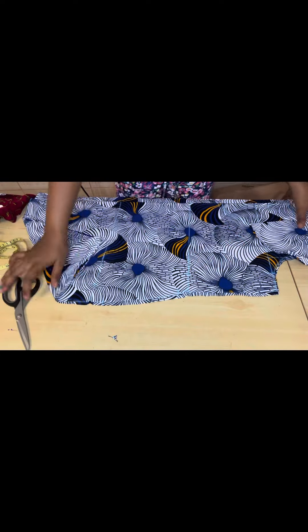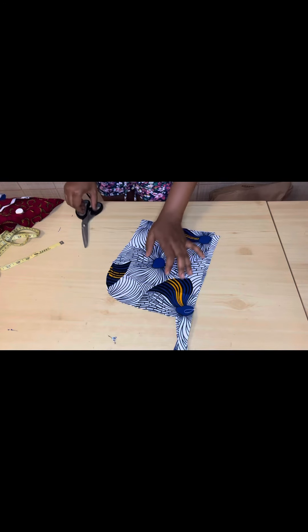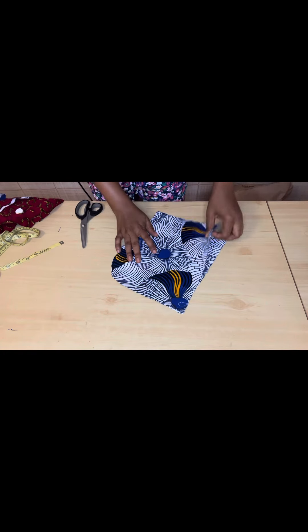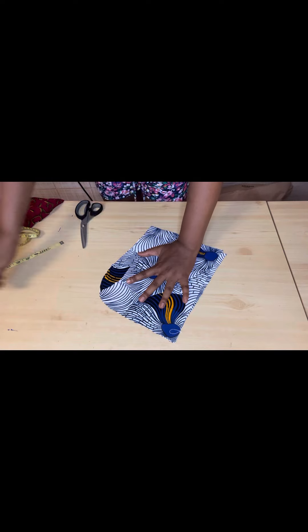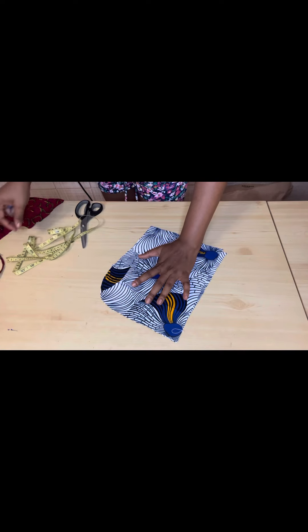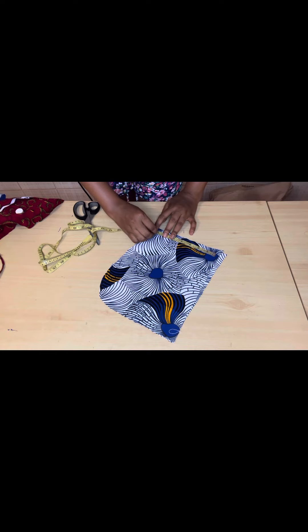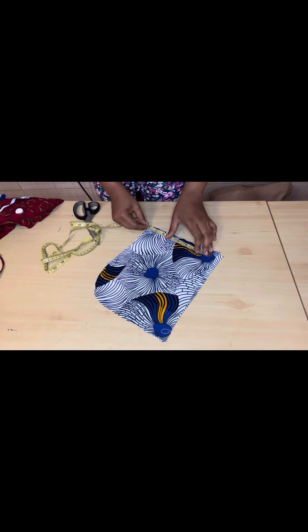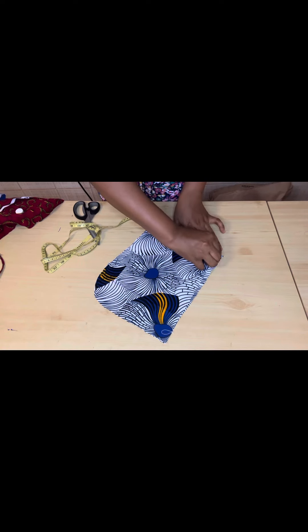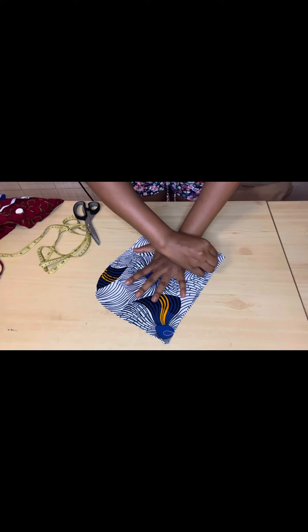Now we cut out the pockets. I'm managing the fabric because I still need to cut out the sleeve. To cut out your pocket, you just place your hand like this, then sketch it out. Measure seven inches from here to here, then add half inch for sewing — so everything will be seven and a half from here to here. To cut your pocket, place your hand this way and sketch it out.